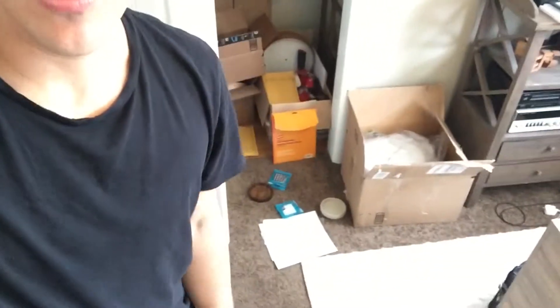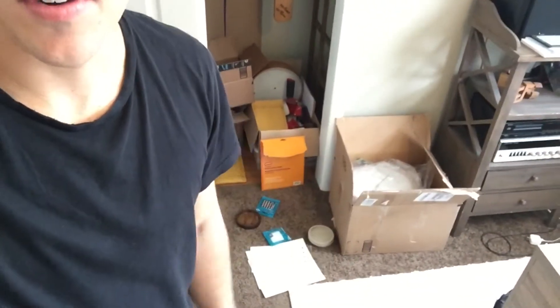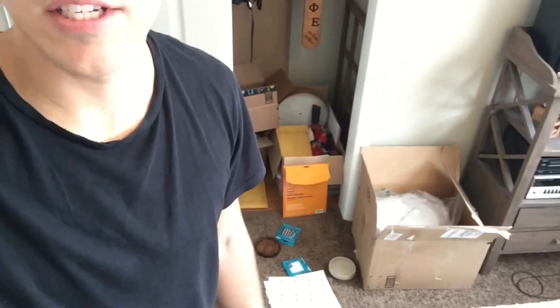Today I wanted to come inside from the shop and do a lean two-second improvement for my packaging station, where I print off labels and everything for Amazon. Before, it looked like this — it was on the floor, very unorganized, with lots of wasted movement, uncomfortable and not ergonomic.